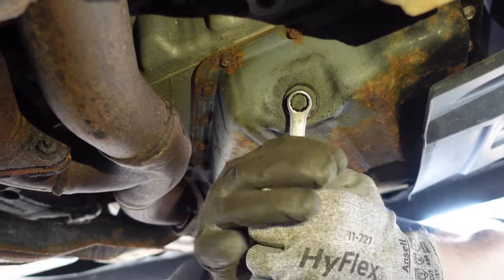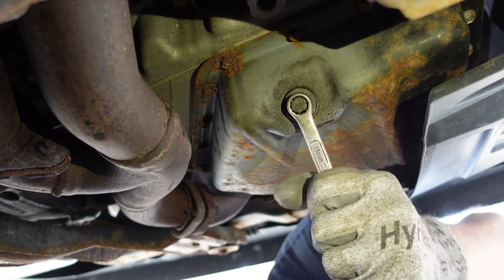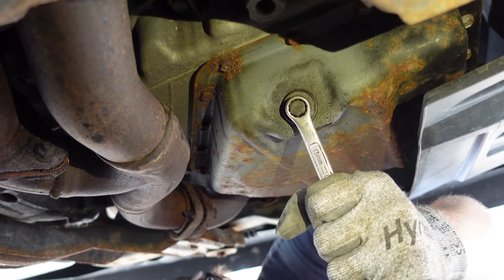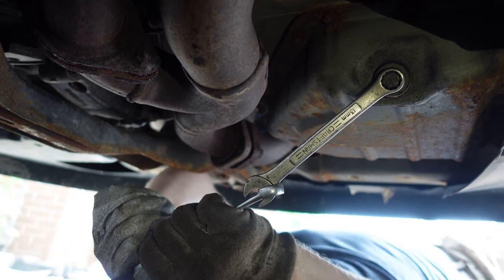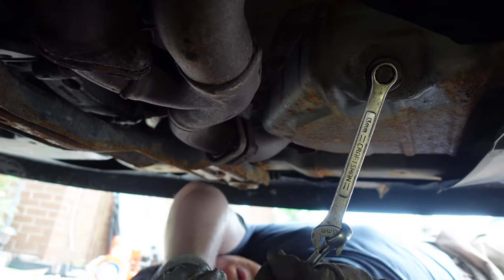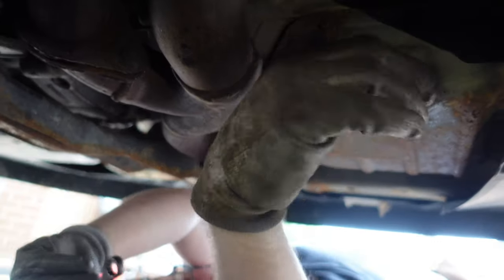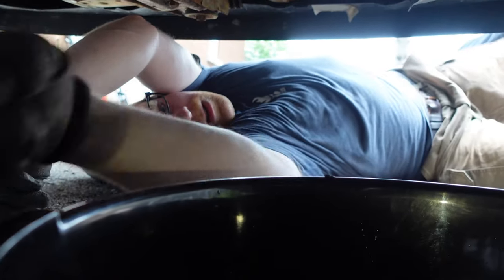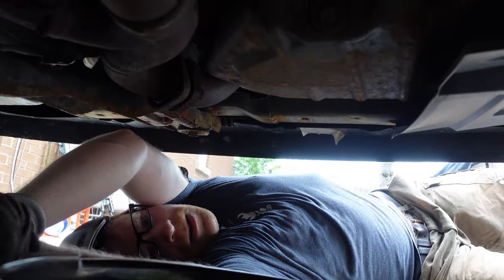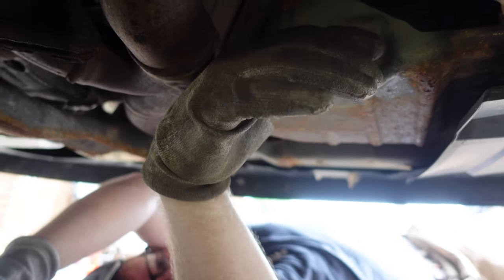Lefty loosey, righty tighty. Be careful not to strip it. What sometimes helps is just banging on it — but not on your fingers. You can do the double wrench if needed. Once loose, take the wrench off and catch the oil. You want the edge of the pail basically right underneath because the oil is going to shoot out toward you — position it carefully.